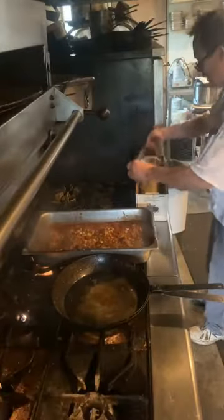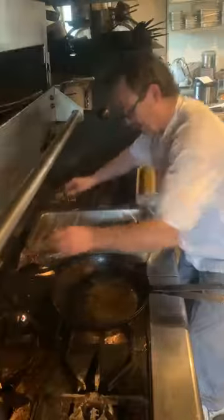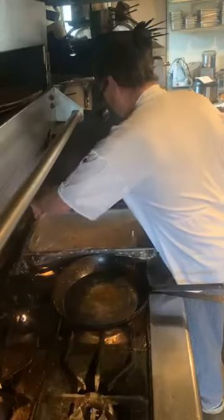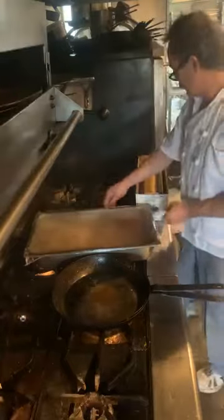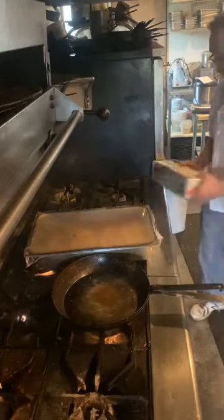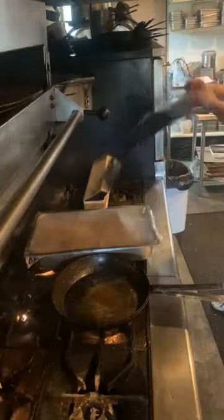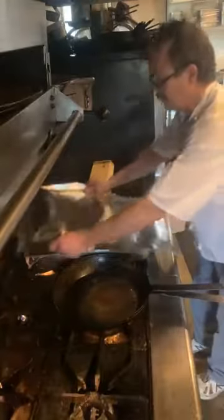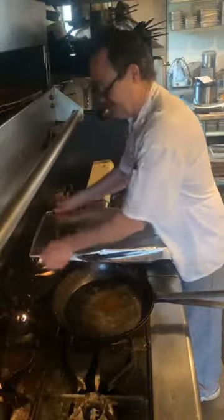Now we take our saran wrap and cover it. A lot of people would say you can't put saran wrap in the oven — actually you can if you do it properly. So we do the saran wrap and then the foil. Always remember when you use foil: shiny side in, because you don't want to reflect the heat — you want the heat to stay in there.